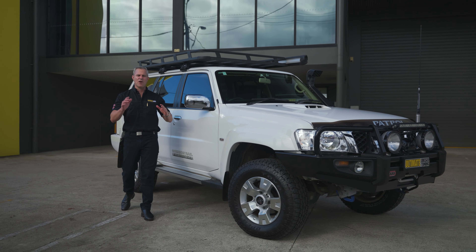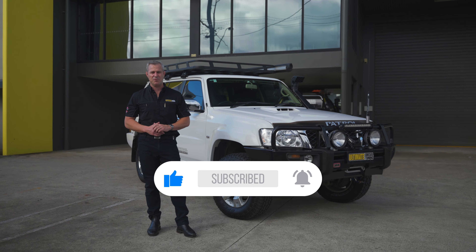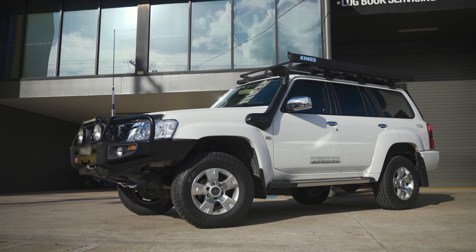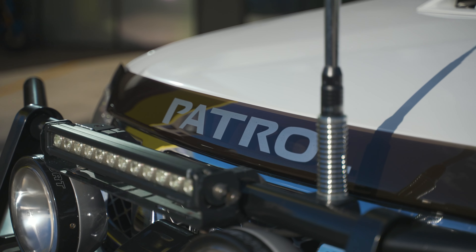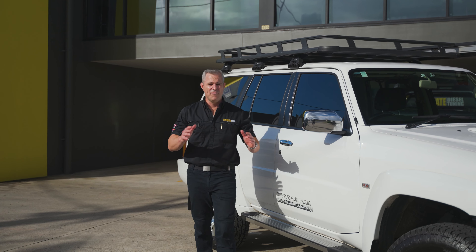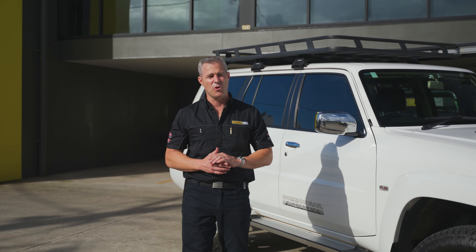A couple of months ago, we did a bit of work to this one. The owners brought it back in so we can actually show you what we did to it and how it all turned out. Make sure you subscribe to the Ultimate Diesel Tuning YouTube channel. We carried out an on-car chemical soot clean, supplied and fitted an upgraded turbo-back exhaust system, and then carried out a custom dyno tune to finish it off.